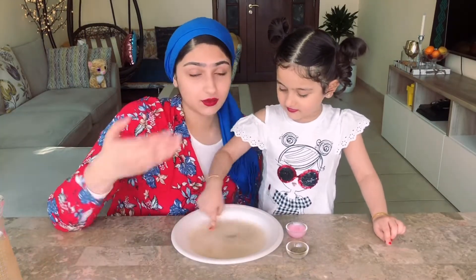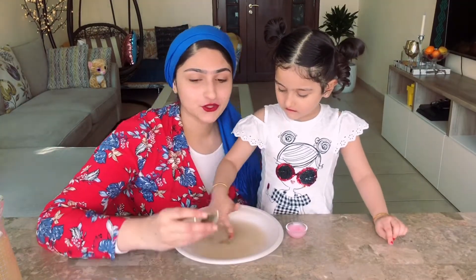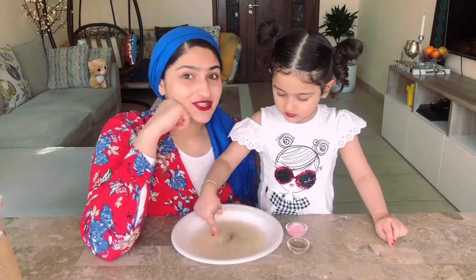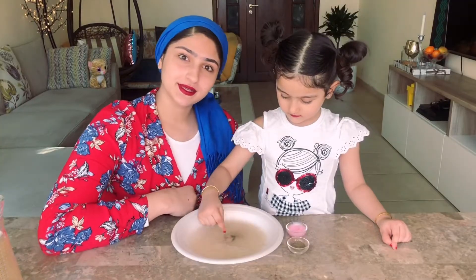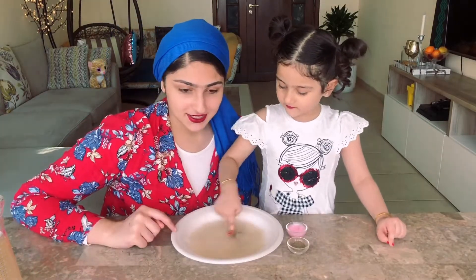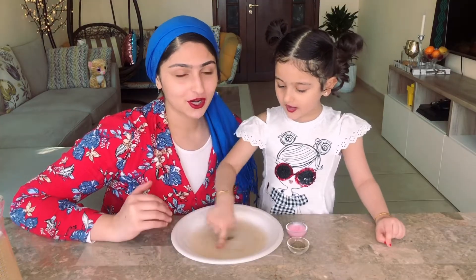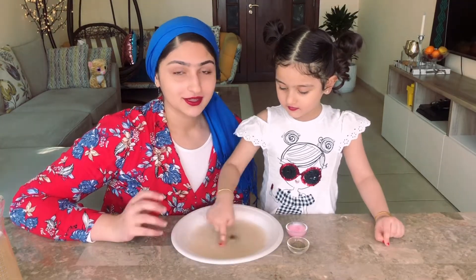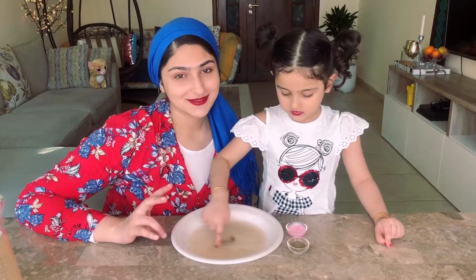Do you guys understand what this is about? So grab some pepper, soap, food colors and try these at home with your parents, siblings, or whoever is there. I tried this milk and pepper experiment in my school exhibition — not once, but twice!